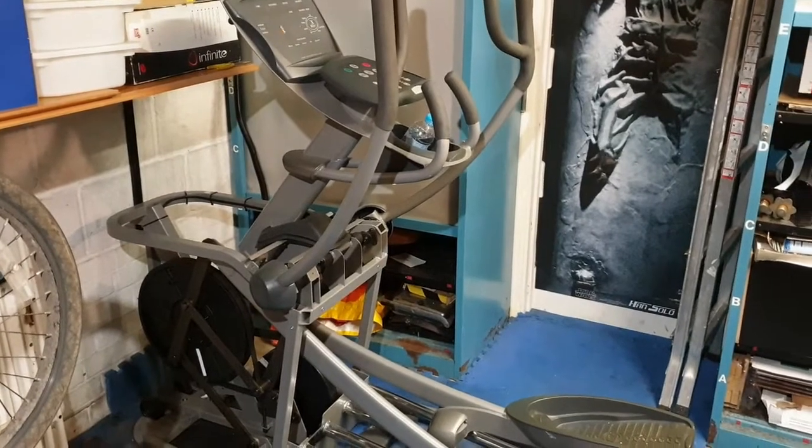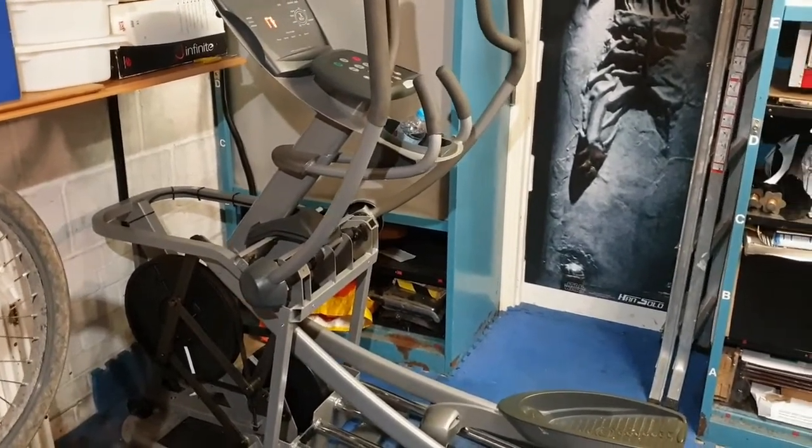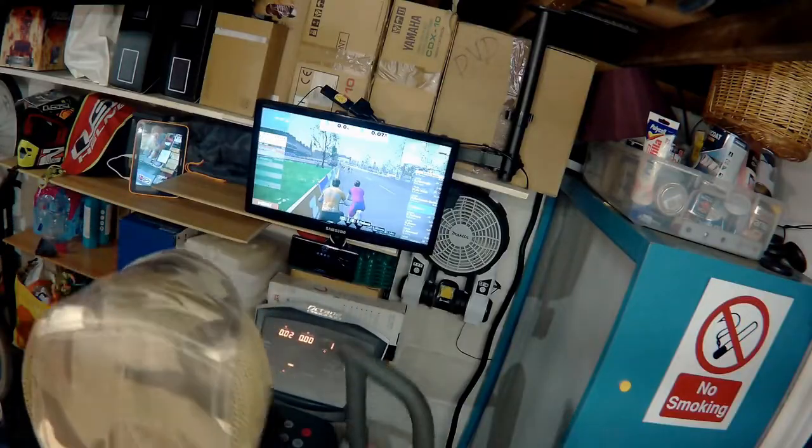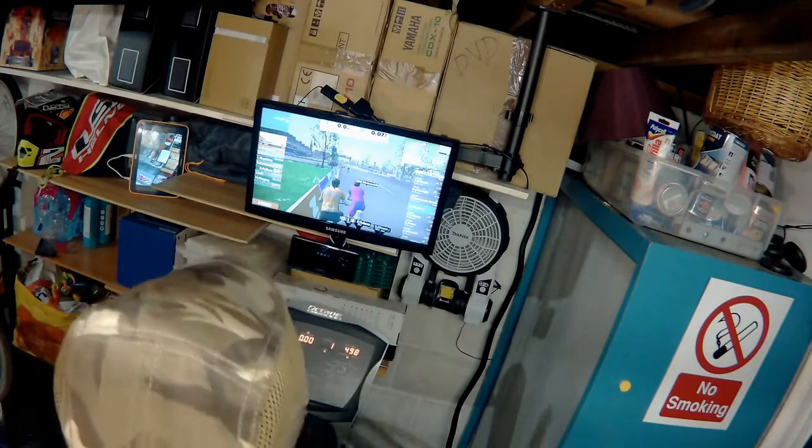So in this video I'm going to show you how to get your cross trainer to work with Zwift — a bit like this, except with your avatar moving.